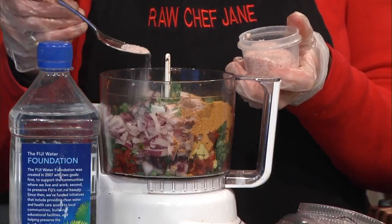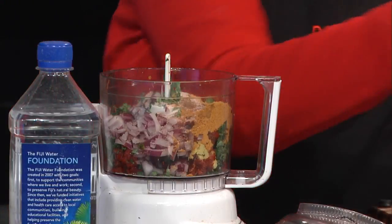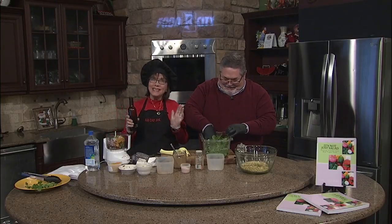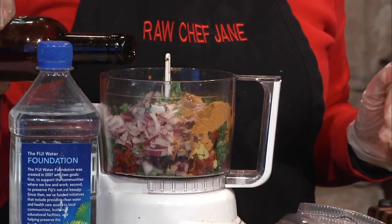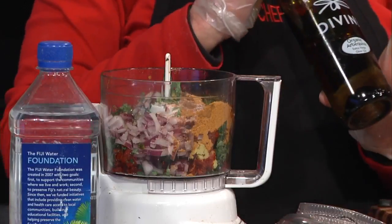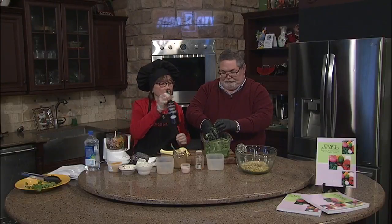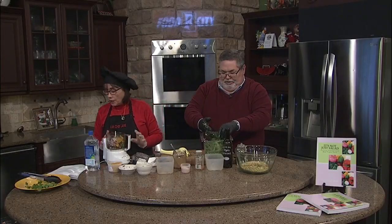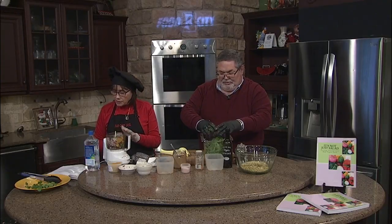It's a colorful dish — it looks so pretty in the food processor. We're going to mix this all up. I'm going to put a little bit of extra virgin olive oil in here too — just a couple of tablespoons. This is from Olive Oil Divine, one of their organic olive oils — it's excellent. So in there we have cumin, pepper, curry powder, sun-dried tomatoes, onion, and olive oil.